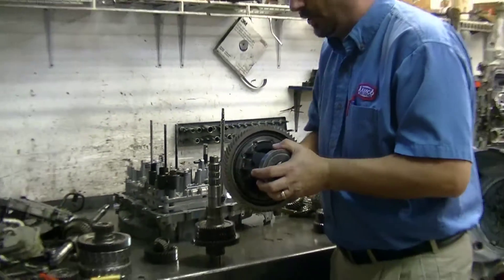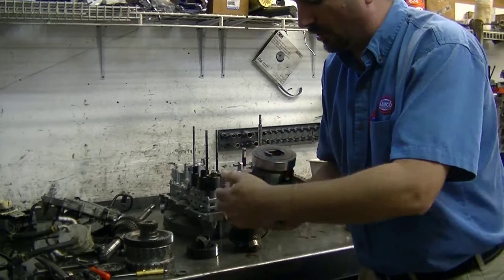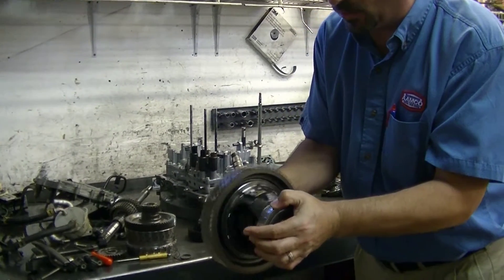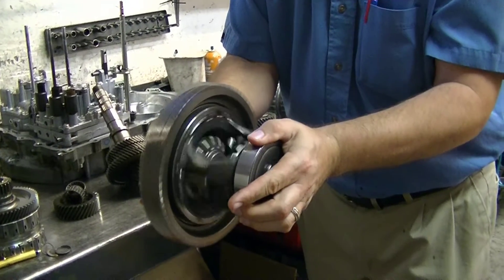So what we found on teardown was when you spin the differential, it makes a noise. I hear that clicking noise — I can get it right here. That should be absolutely silent.